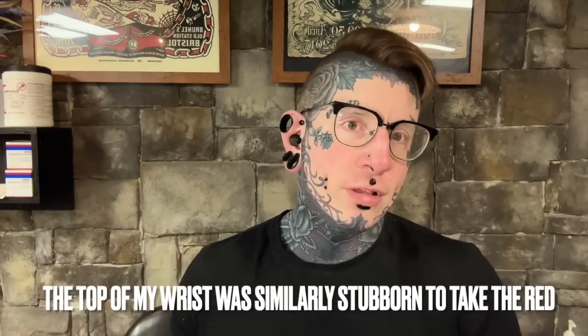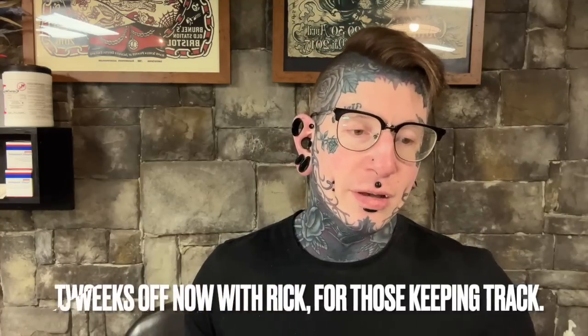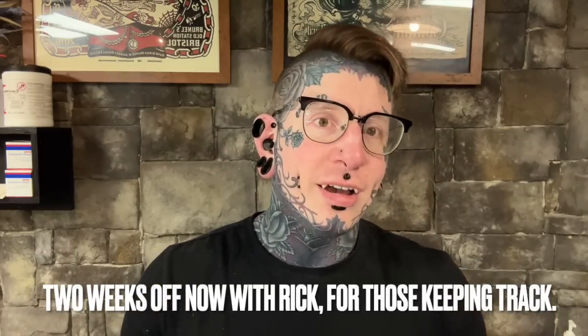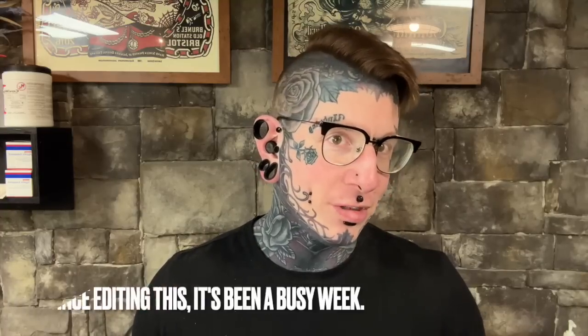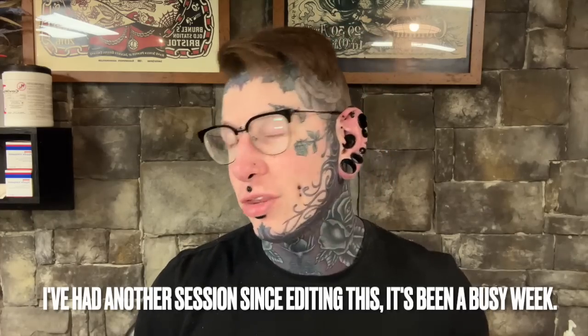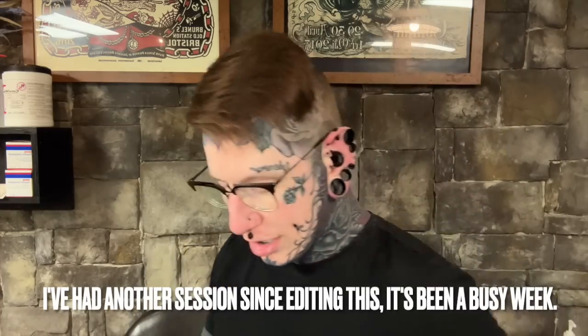Obviously I had another session since. I mentioned in the last one that I would probably be doing another one of these videos the next day. I've been pretty busy. I didn't get tattooed by Rick this week — I'll get into that maybe in the next video. It's been a busy week at the shop. So this is about five days since my last tattoo session. The tattoo that I have had done since is actually mostly healed already, so I'll go ahead and show it off.